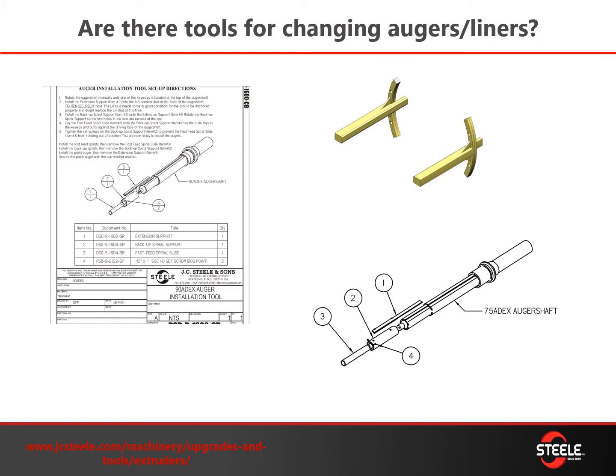Another question is: are there tools to help you change your augers and liners? Yes, we do have them. In the drawings here you can see the auger installation tools for both the 90 and the 75. This extends the shaft outward so you can get the auger started on there — the keyways help line it up and you can slide them back and get it up over that little lip in the back. We also offer liner adapter installations. For the 90, the two key pieces look like little T's bolted to the front of the barrel — they help extend the keyway out so you can line up your adapters with the liners, which is especially helpful if you have a hydride die ring in place.